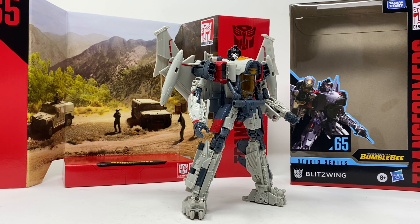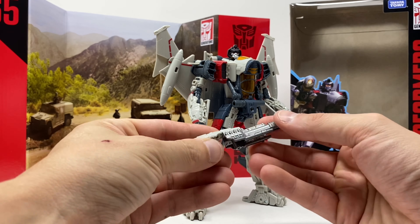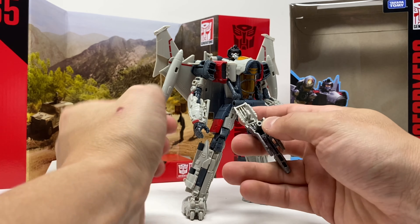I think they did a pretty good job here — it looks good. I'm not a fan of the movie designs, so I'm just being as honest as I can. It looks good. His accessories are this blaster, which with this tab and this piece slides in and tabs in.